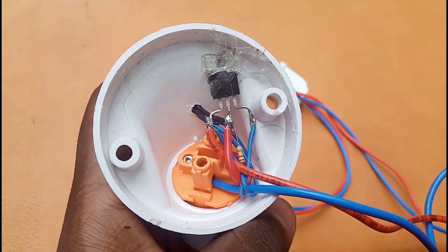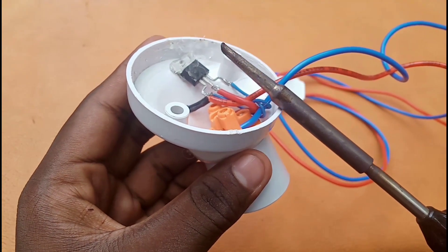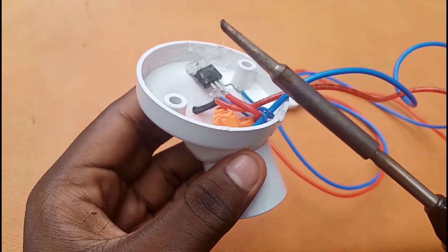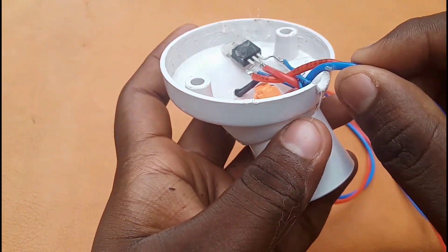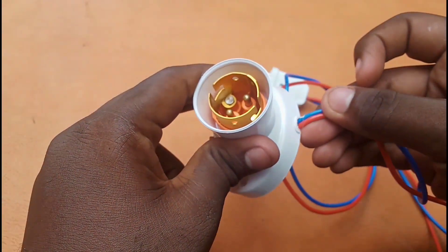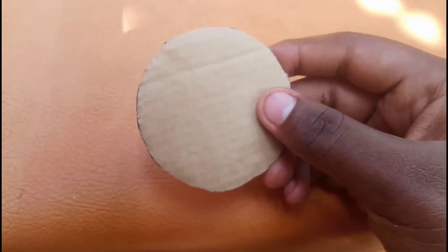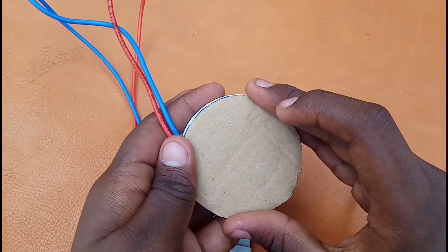We have soldering to do. We are going to use the soldering. We will hold it in one portion. We will put the wire in the middle — it will be easier. We have a clear portion. Now we have to remove the cardboard. We are going to close the circuit.